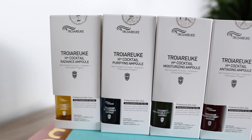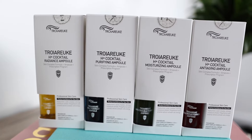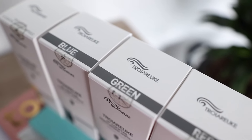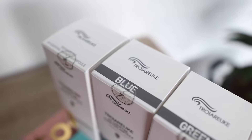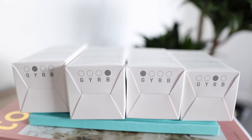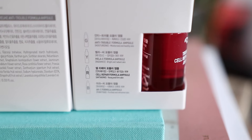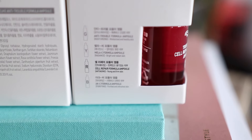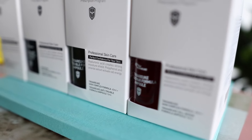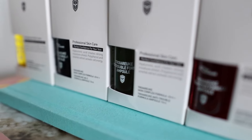It's basically a toner and a mist in one. You have the skin complex formula and a mixture of ampules, and it all depends on what your skin needs and your skin type. The ampules come in four different colors. This is the smaller size, and there will be a one-plus-one promotion starting from tomorrow — that's why I wanted to upload this today so you guys can get a good deal. I'll put all the links down in the description box below.